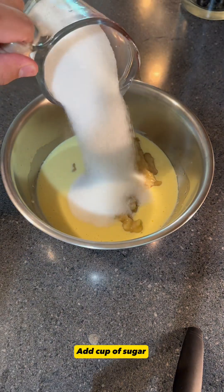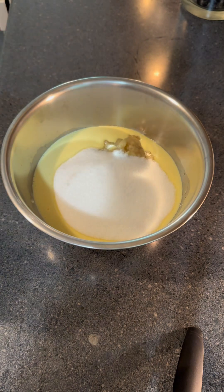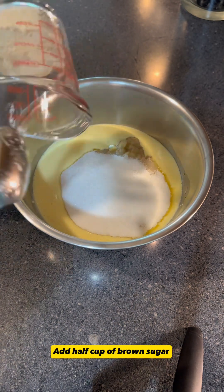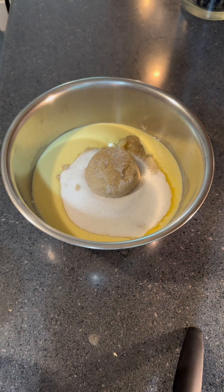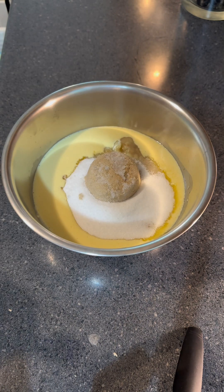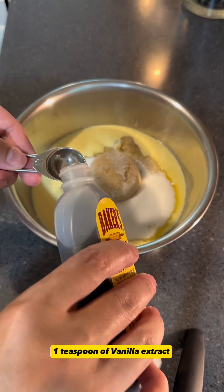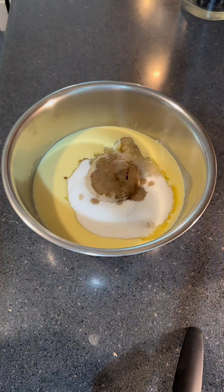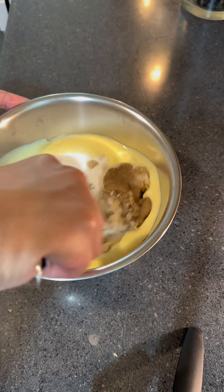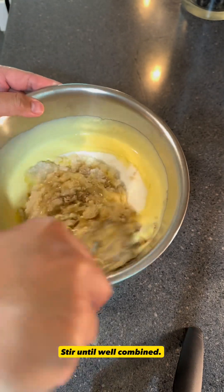Add one cup of sugar. Add half cup of brown sugar. One teaspoon of vanilla extract. Stir until well combined.